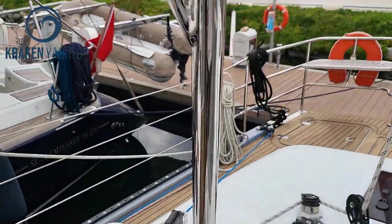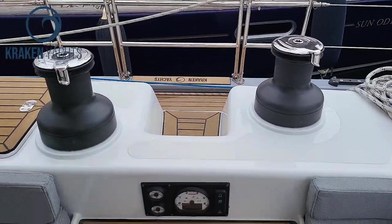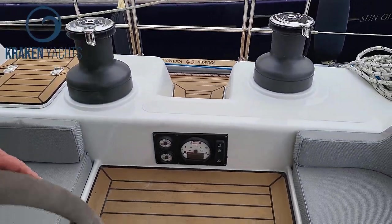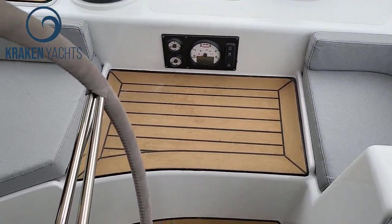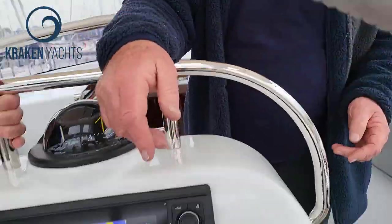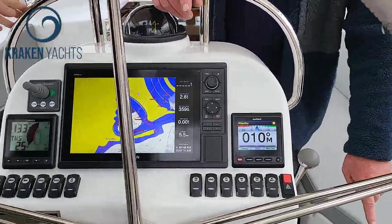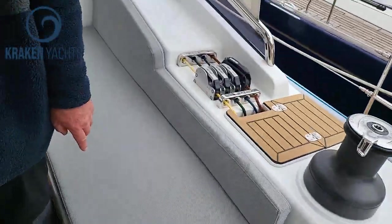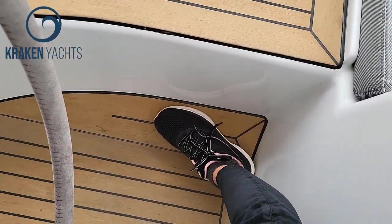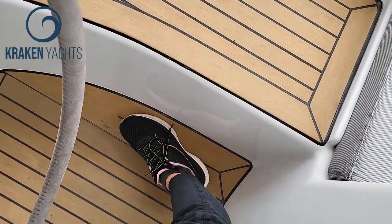We've provided a nice step to make it easier to cross and a step once you get in here. When you stand at the helm you will notice there are brace points on either side, so that when the boat is heeled you still feel comfortable and easy. You can put your foot up here too — it's really easy.